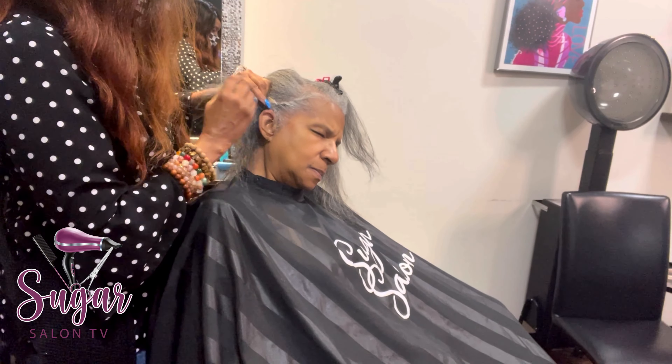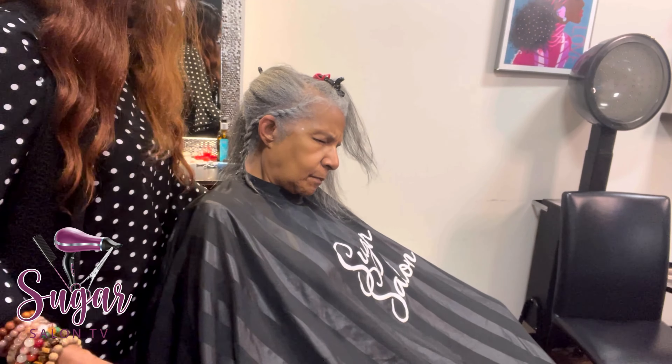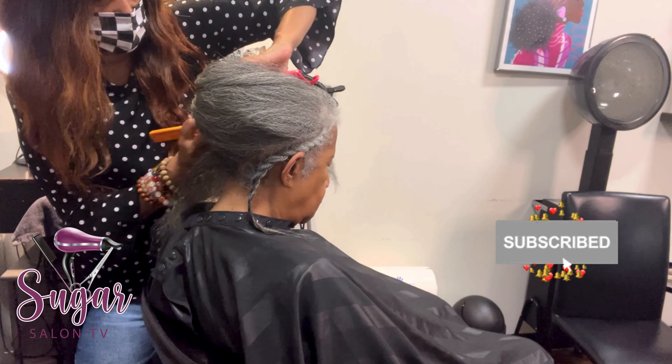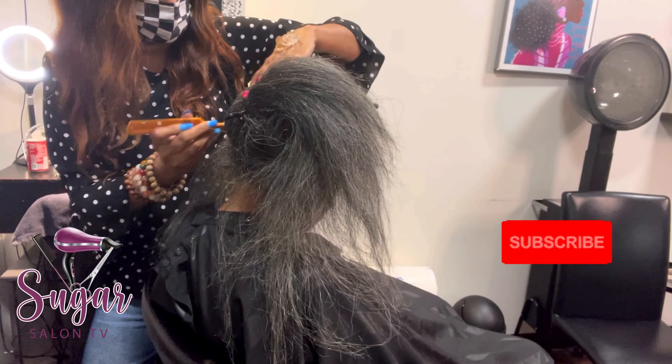What's up, you guys! We're gonna hop right into this traditional sew-in. Welcome back to my channel — it's Sugar Salon TV. If you're a subscriber, thank you so much; you guys are a blessing. And if you're a visitor, welcome, and I hope you consider subscribing.